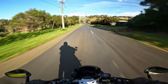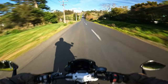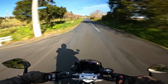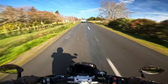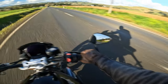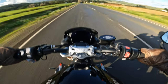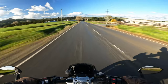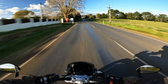Even with the firmer Sport suspension, it's not so hard that you couldn't ride it daily. People who ride this bike to work and back would be perfectly fine with it. And oh my god, this thing is fast.